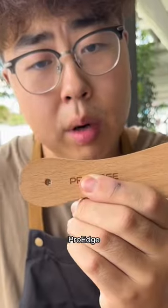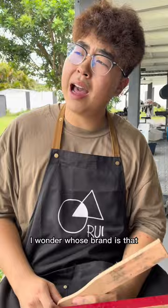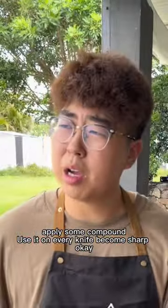What does the leather strop say here? I wonder whose brand that is. What are you waiting for? Apply some compound and use it on every knife to get it sharp.